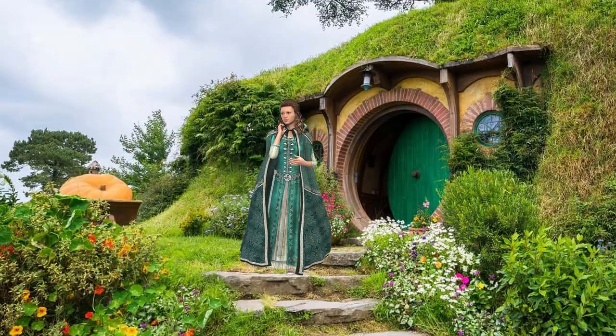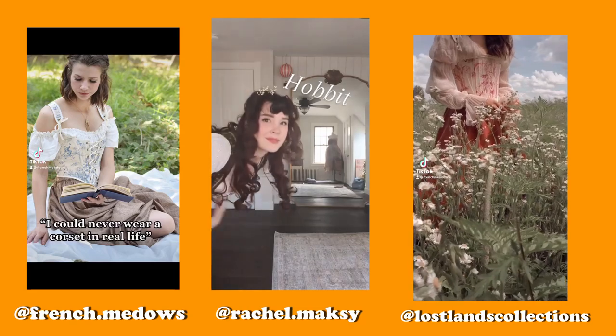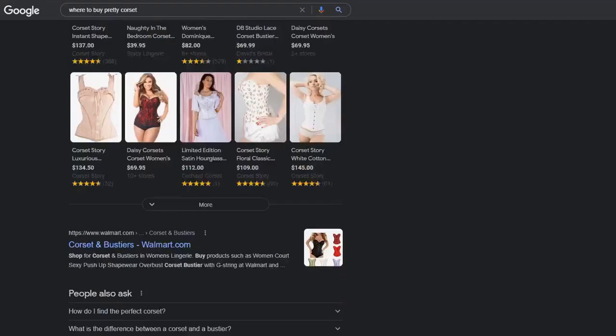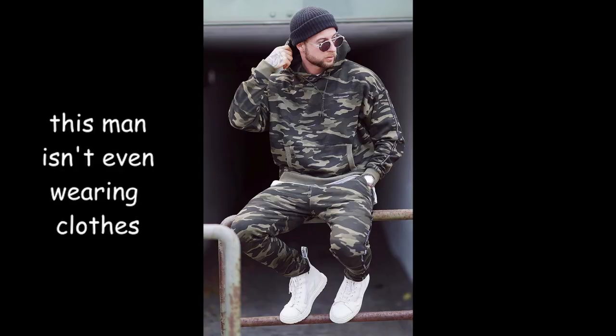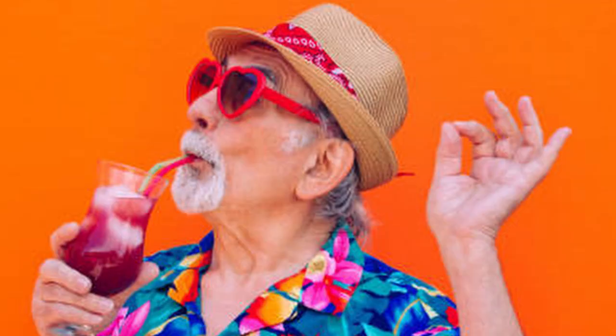Do y'all ever fall down that cottagecore rabbit hole on TikTok and Instagram where there's just videos of girls wearing cute stays and corsets and you get desperately jealous and decide that you must have some as soon as humanly possible? Then you look online to see where you might purchase one, and while they are reasonably priced for how much effort goes into one of these garments, your financial decisions rest between buying a garment you can't really wear out anywhere because you live in the deep south, and saving for retirement.